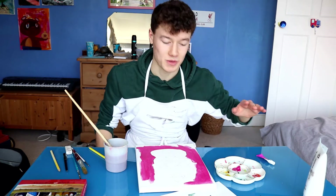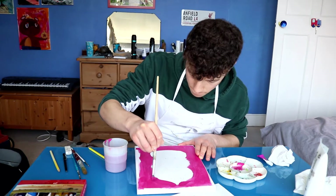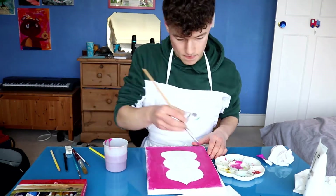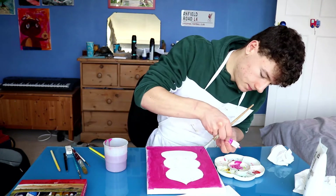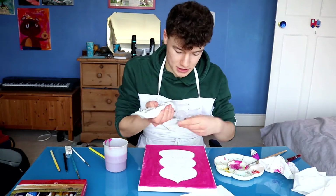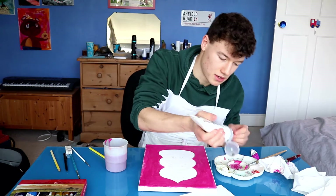Oh god, do you know what I forgot to do? I forgot to cover the canvas in water. I make this mistake every time. It's fine, we'll do it with the next one — this one will just have to power through. And then just because the canvas is looking a bit boring, I'm gonna flick a load of white paint onto it.